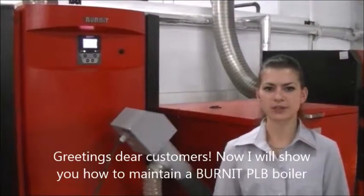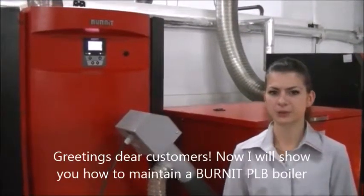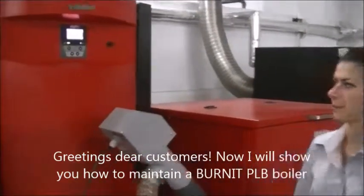Greetings dear customers. Now I will show you how to maintain a Burnit PLB boiler.